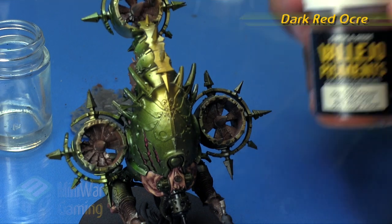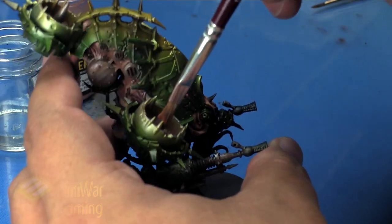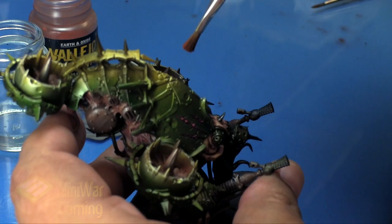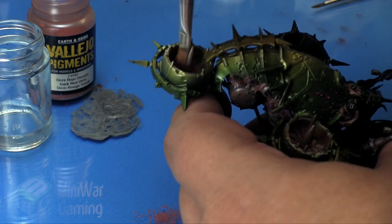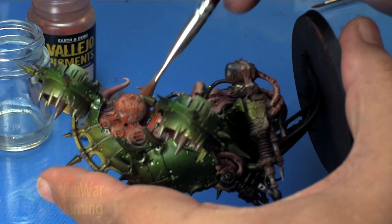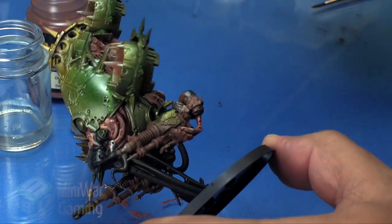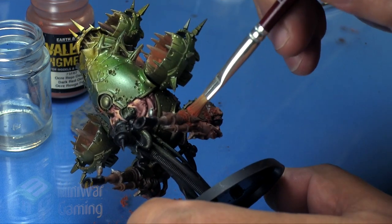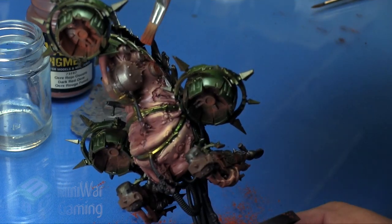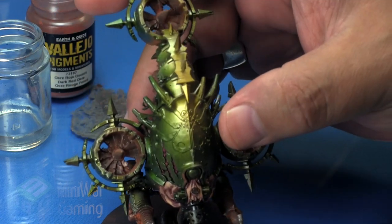Now I'm applying Dark Red Ochre from Vallejo dry pigments. I always say 'dry' because paint is essentially a wet pigment, but these are much less heavy. I'm not laying the mineral spirits down fresh here — I'm using whatever residual mineral spirits are still damp on the surface to help fix the pigment. You could also use rubbing alcohol or isopropyl alcohol if you don't have mineral spirits. The application is deliberate: just dabbing in corners and on top surfaces in a fairly uneven, random way to get convincing rusty effects.